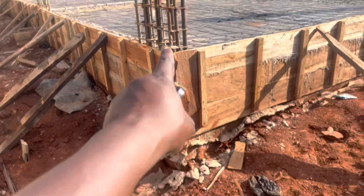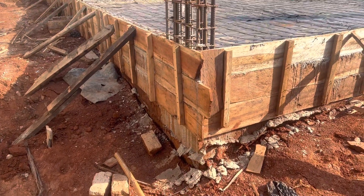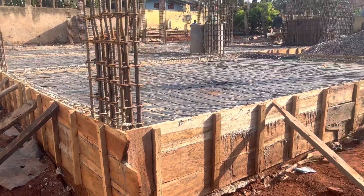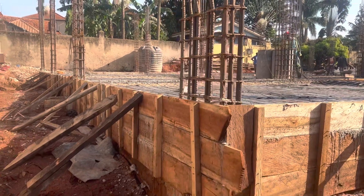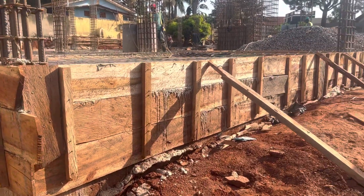It goes down — actually it's 9 feet from here up to the very bottom. If you look at the other videos, you'll see how this was dug and set up. This here gives you an idea of how flat and level it's going to be.